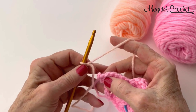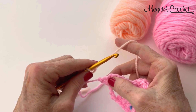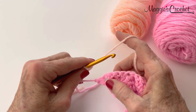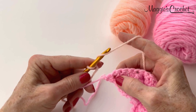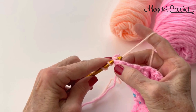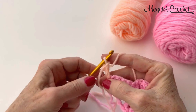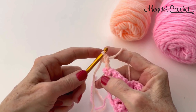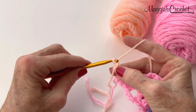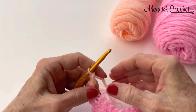To join with a double, start with the slipknot, yarn over, go into that first double crochet, draw a loop up, yarn over, draw through 2, yarn over, and draw through 2. That's like a real double crochet there instead of a turning chain. Now I will chain 2 and I'm ready to go.